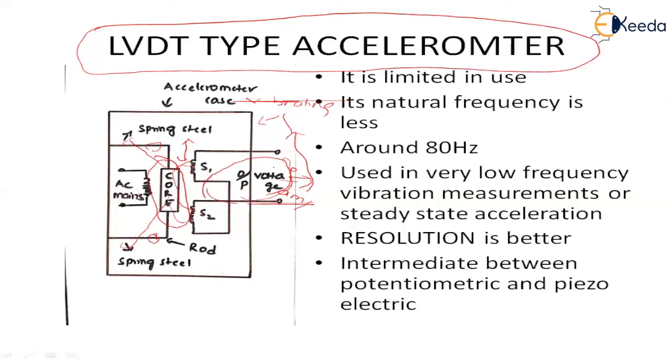When compared to the potentiometric accelerometer, the natural frequency here is around 80 Hz, whereas in the potentiometric it is 30 Hz. So this method is also used for low frequency vibration and steady state acceleration. The resolution of this method is somewhat better and it is intermediate between potentiometric and piezoelectric.